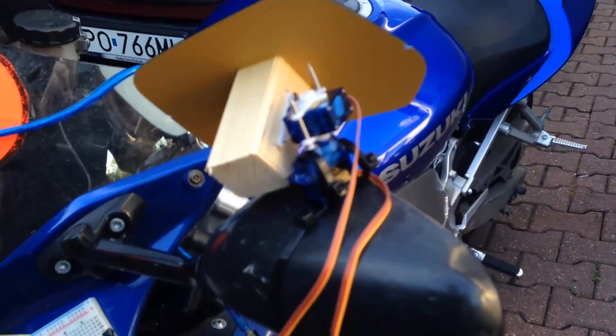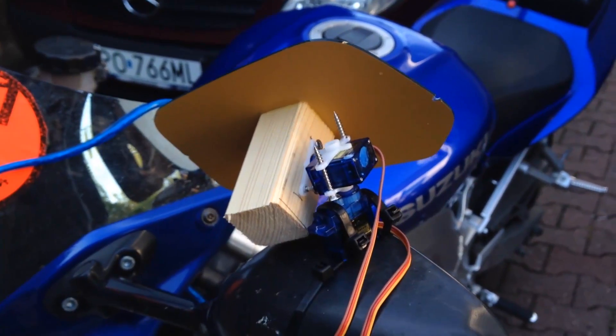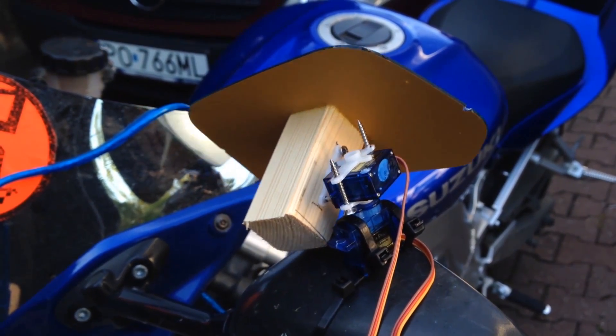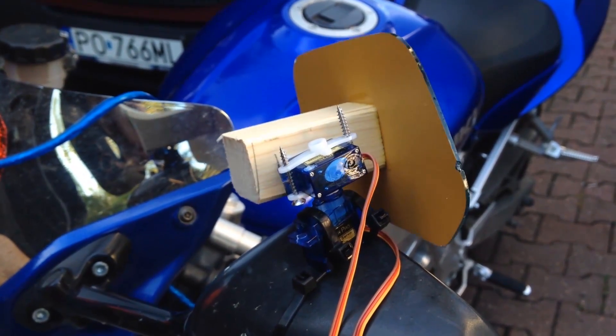This is how the prototype looks. As you can see, there are two servo motors to control the actual angle of the mirror. This is the X axis movement, and now you see the Y axis movement.